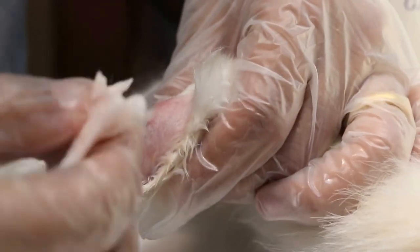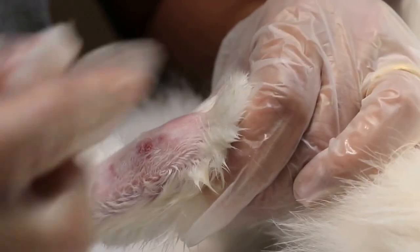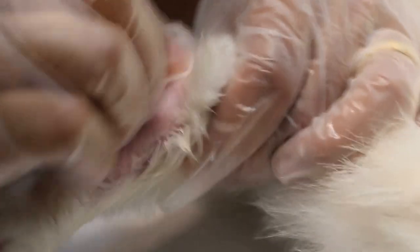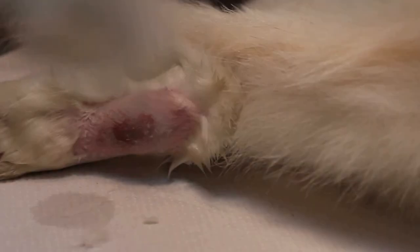They bought the anti-cat mat from Daiso - a two-dollar store with many items for sale. This was an interesting case. It was only after a long discussion with the owner that we found out the cause was actually the spike mat from Daiso.